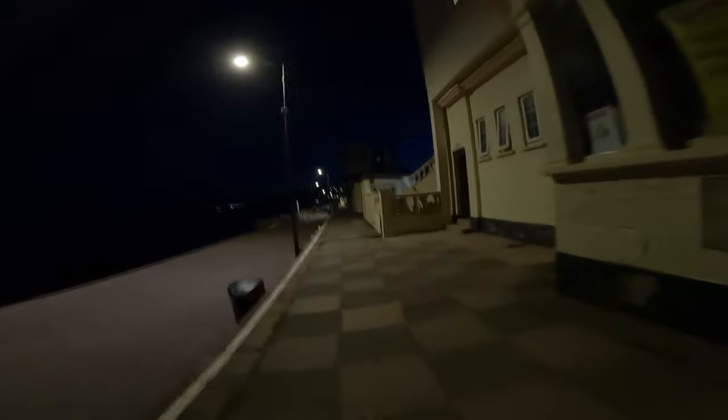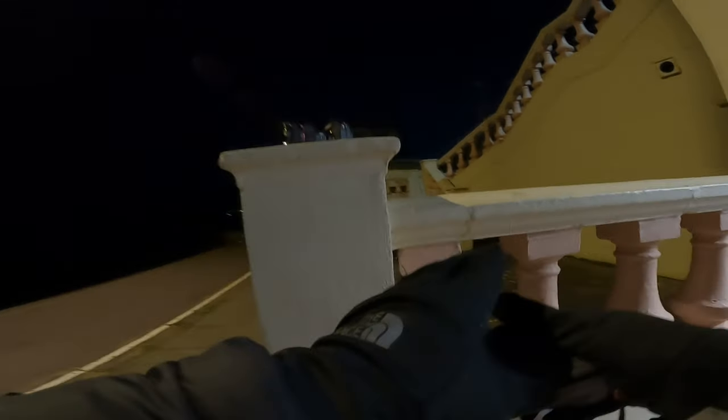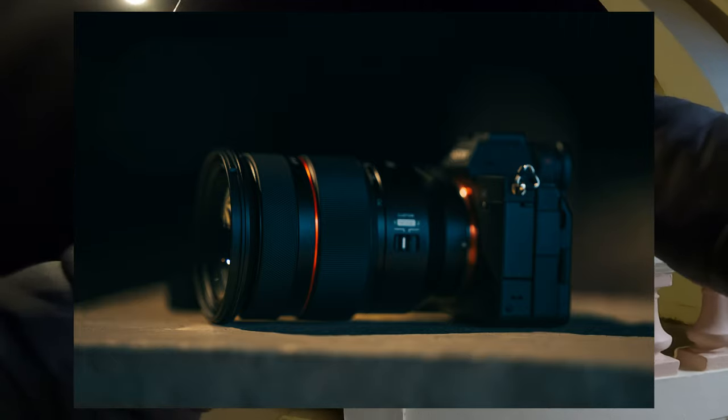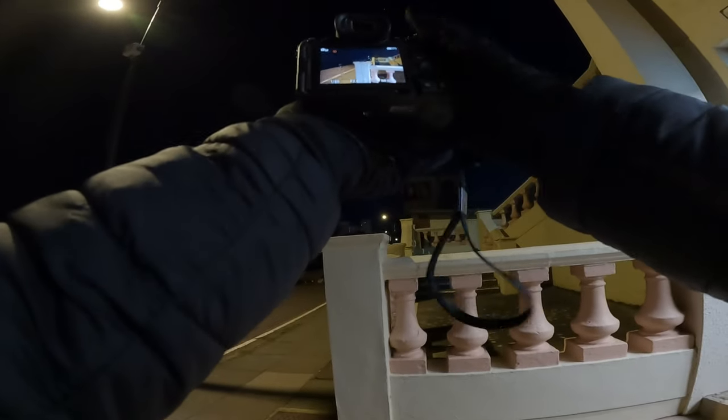That one's better, yeah — nice. Should we go back up onto the main road? Yeah that one's better. You know what, let's get a shot of the A7 IV. You know what, that's the thing with a strap. I'm gonna get a shot on Ed's camera of mine — and that might just be my thumbnail, you know.